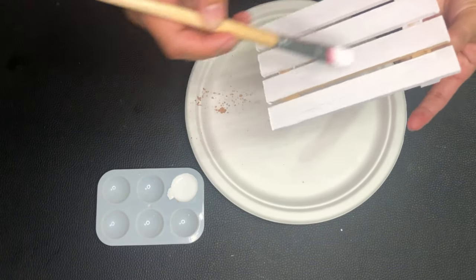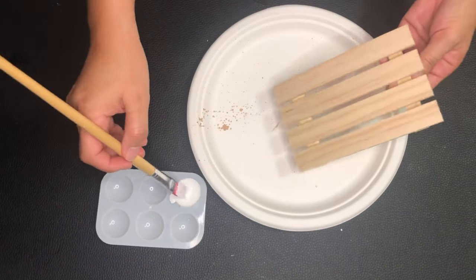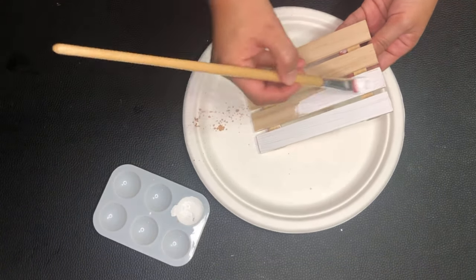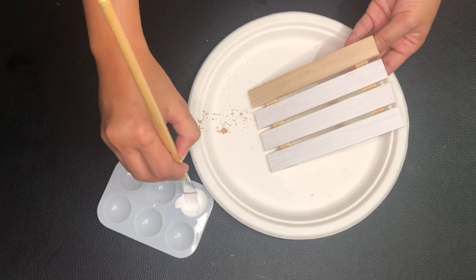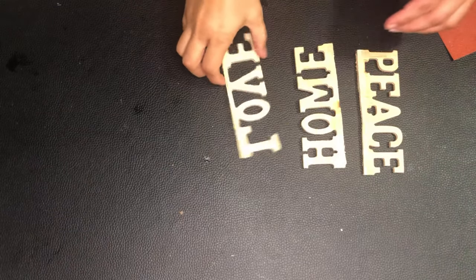I chose white because I want the vibe to be bright and airy. I'm using a matte acrylic paint from Walmart and painting the front and sides of the palette. Some people like dark for the base color and some won't even put a base coat — there's really no rule for distressing wood, it's all up to your preferences.